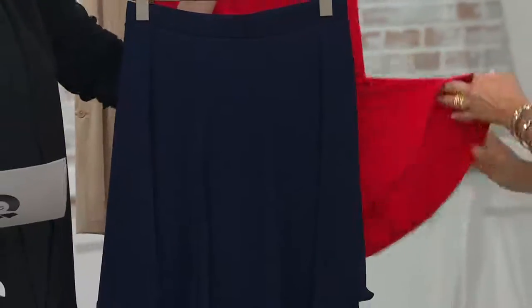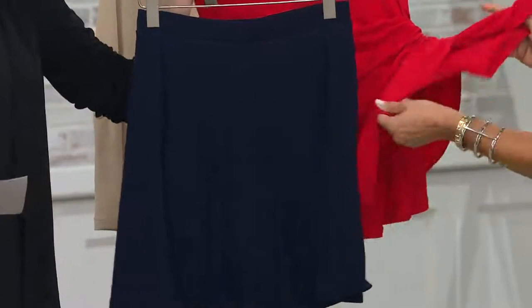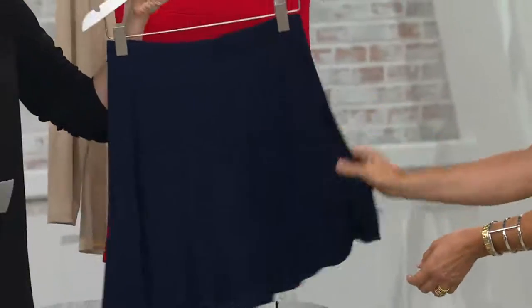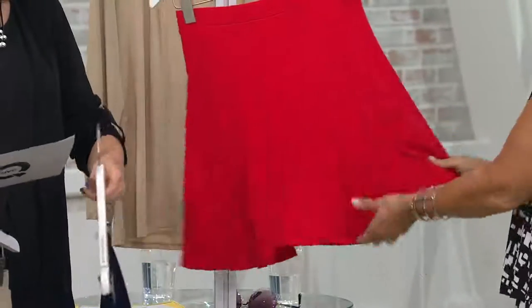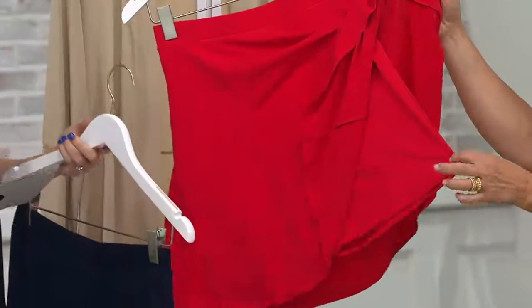It's great for school teachers or anyone who works with children — you want to be able to interact with them and not worry about your skirt being in the wrong place. Here's navy, extra extra small through small and then extra large through 2X. Look at that red — red we are more limited. It's so pretty. We have small and then large through 3X. Oh, we love the red.